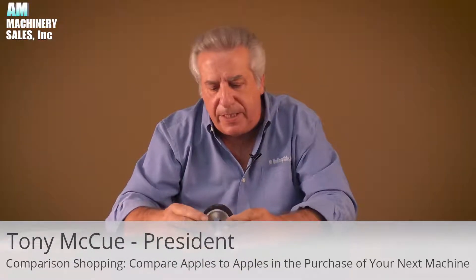Hi, I'm Tony McHugh, President of AM Machinery Sales. Today I want to talk a little bit about comparison shopping, if you will.